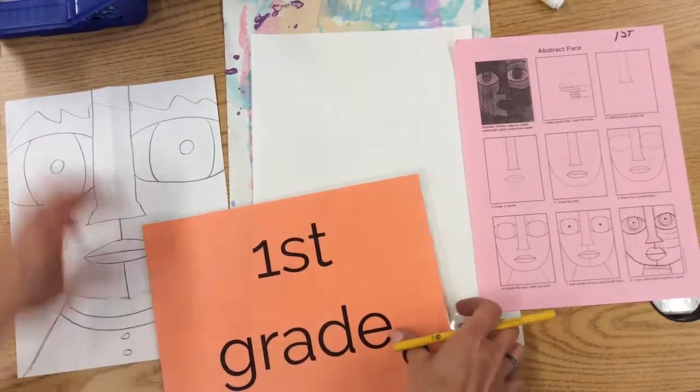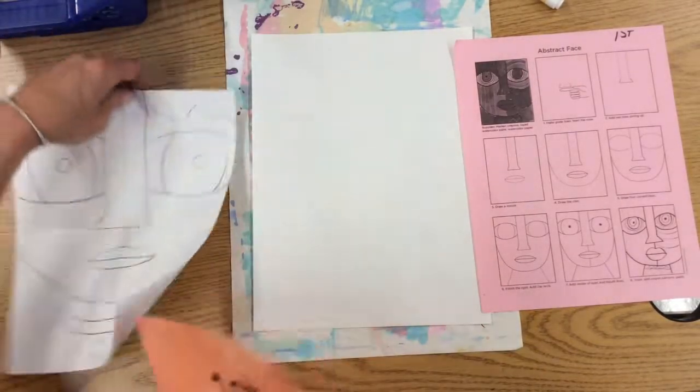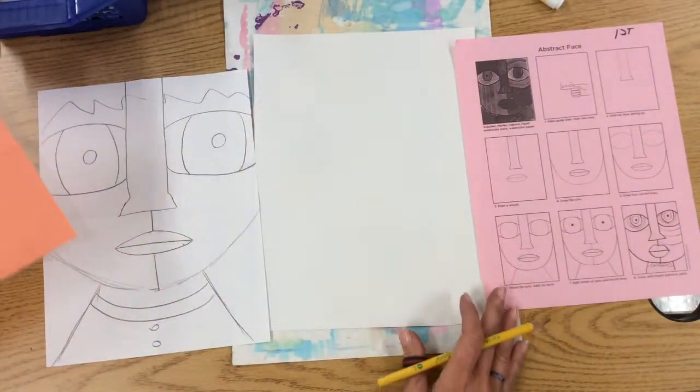All right, first grade, you've already practiced, you've done your sketch with your scrap paper. This is a sheet that's not mine, it's from the internet.